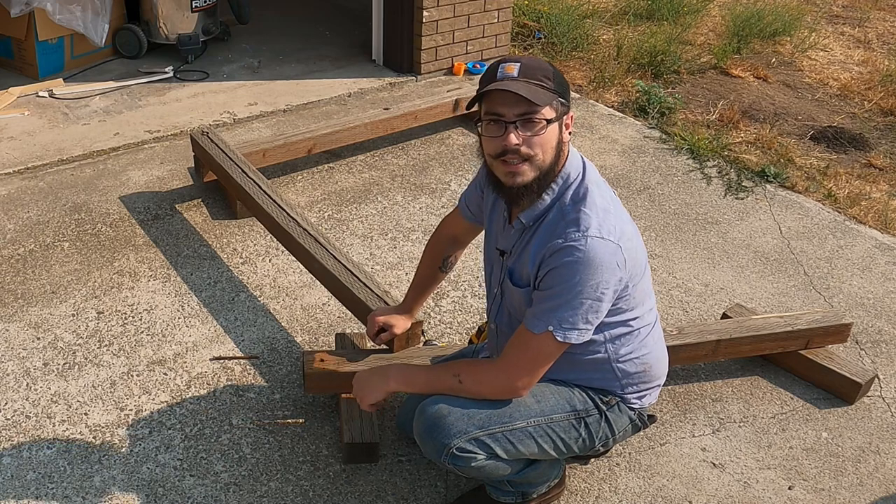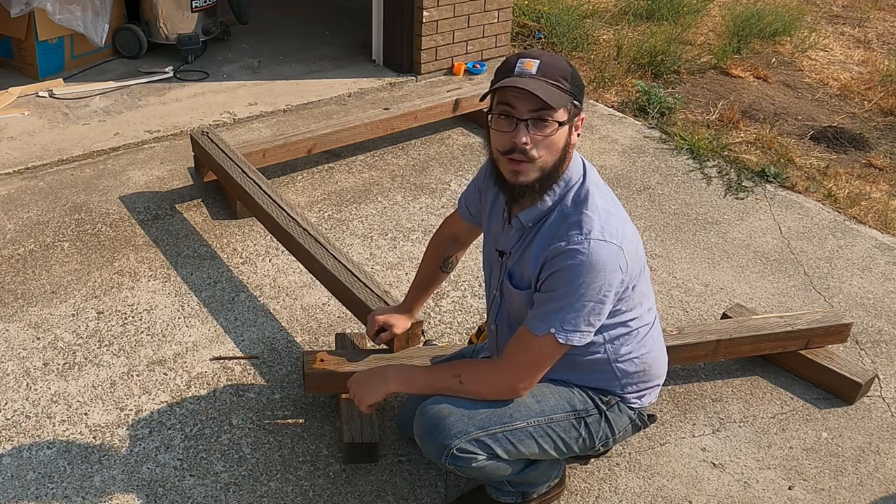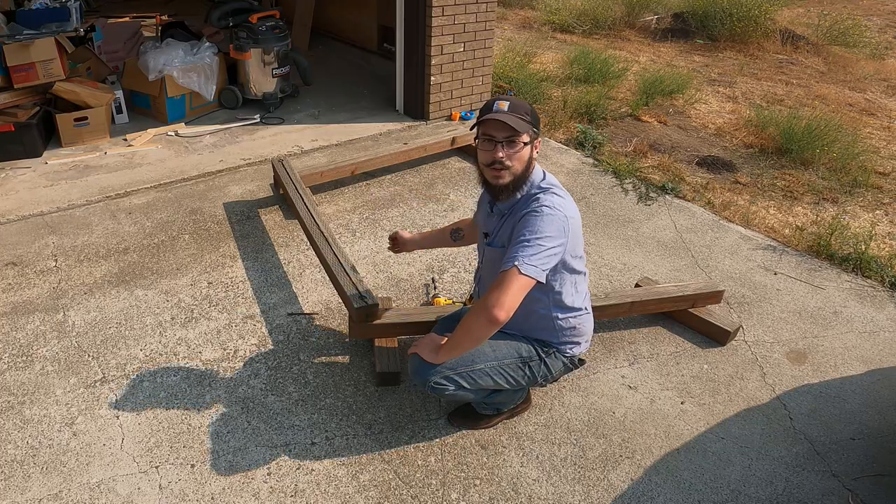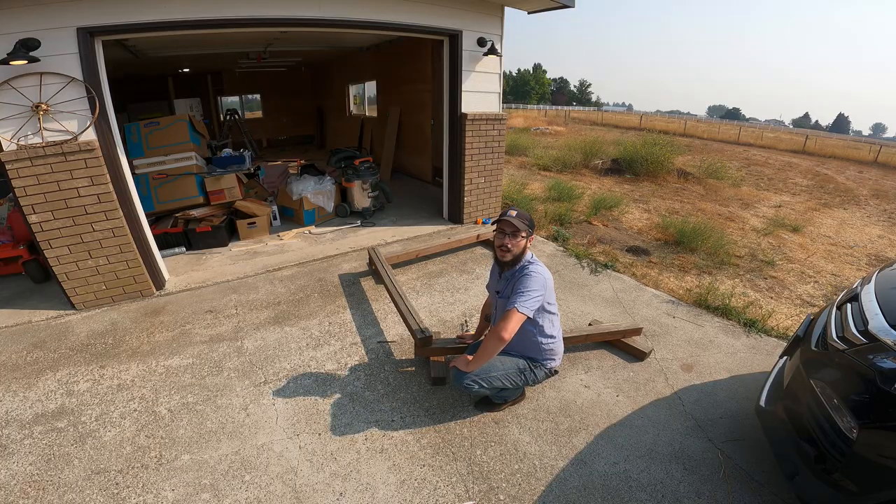I'm planning on replacing these with carriage bolts and washers on both sides, which I think will improve the overall stability of the entire structure. This is a very simple DIY project, so I wanted to share it just in case it's something you might consider building in your backyard.